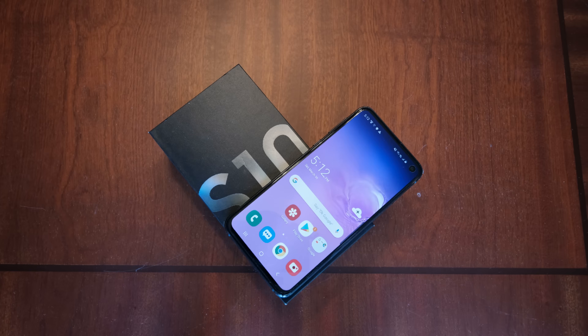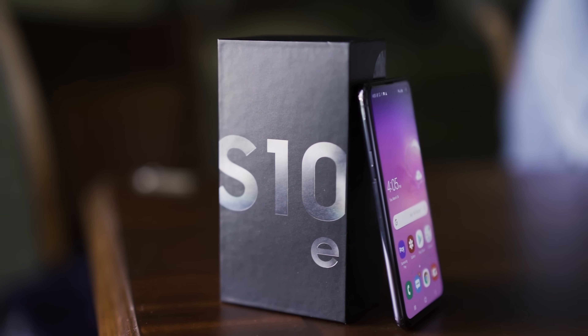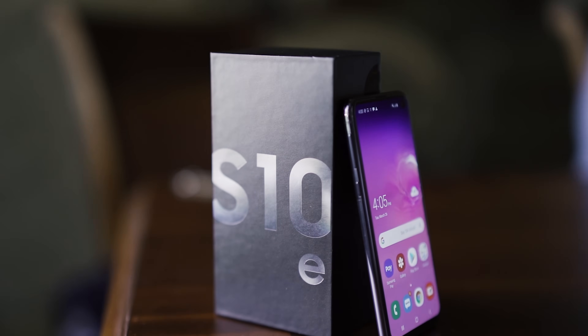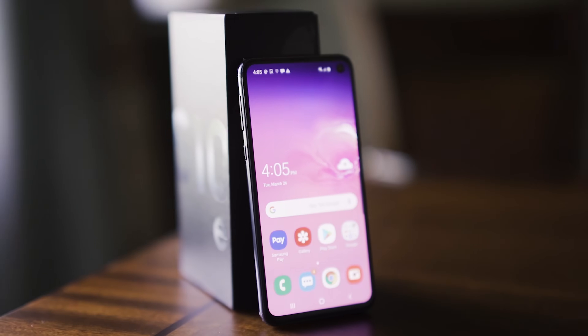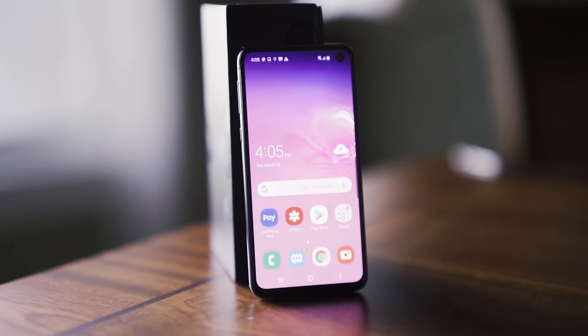Let's begin. Here we have the Galaxy S10e, which is locked to AT&T. We are trying to unlock this phone so that it can work with networks such as T-Mobile, Verizon, Sprint, all the other subsidiary companies out there, and carriers from across seas and across borders.